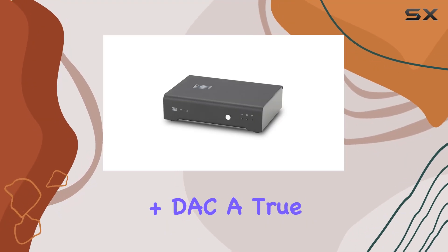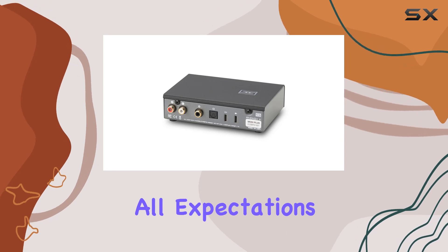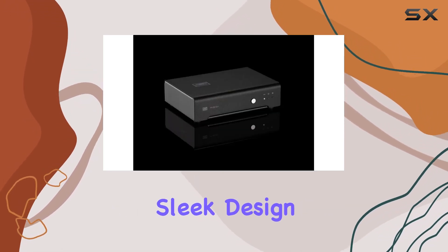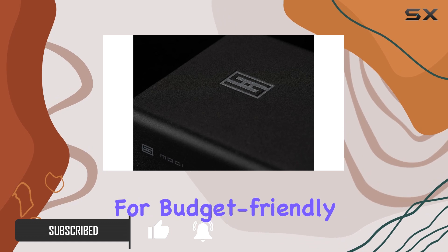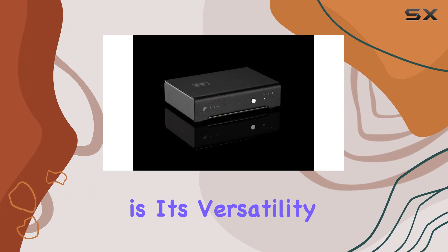The Schiit Modi Plus stack, a true game changer in the world of affordable audio, has exceeded all expectations. From its impressive performance to top-notch measurements, sleek design, and impeccable sound quality, the Modi Plus is a no-excuses device that sets a new standard for budget-friendly digital-to-analog converters. What makes the Modi Plus stand out is its versatility.